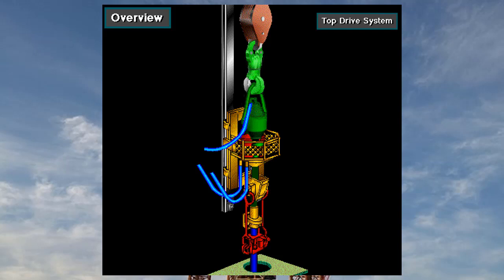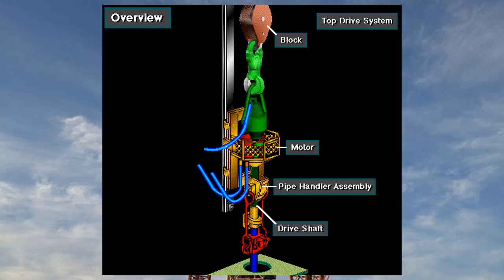Some rigs use a top drive system to rotate the drill string and bit. A modern top drive, also called a power swivel, is an integrated unit that includes a pipe handler assembly, block, swivel, and a powerful motor or motors to rotate the drive shaft.